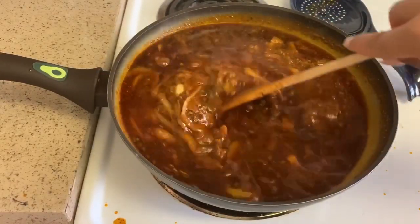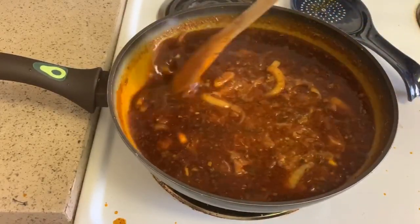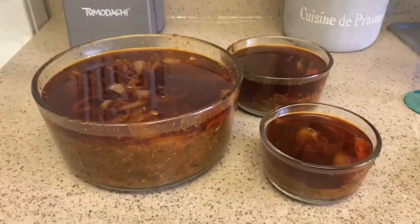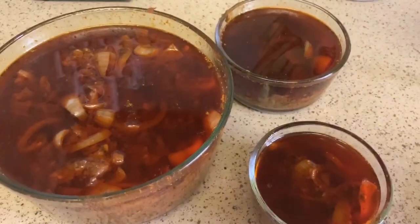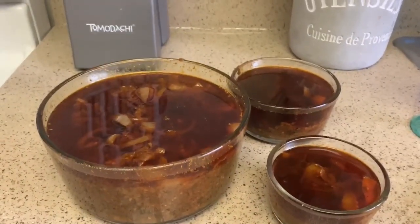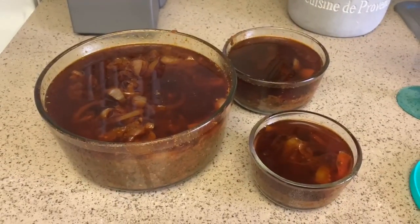I'm putting it into a clear glass bowl to store it. The finished product filled three different size bowls from one package — it looks so good! We have some crab legs, shrimp, and boiled eggs to eat with it. Thanks guys, please subscribe, like, comment, and share — bye!